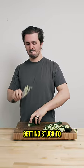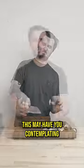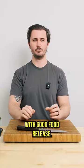Do you ever get frustrated with the amount of vegetables getting stuck to your knife while you're chopping? I know I sure do. This may have you contemplating going out and buying a brand new knife. You might be scouring the internet right now trying to find a knife with good food release.